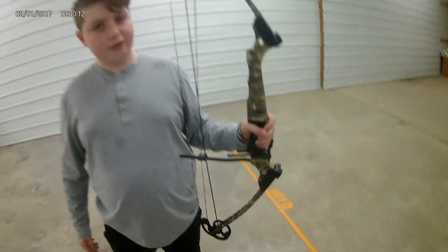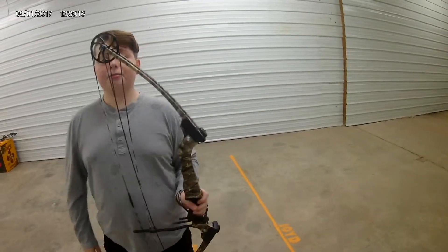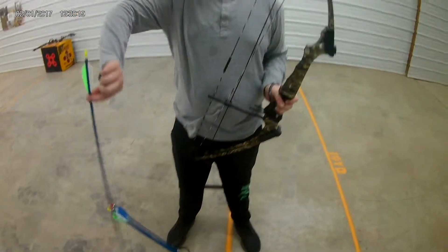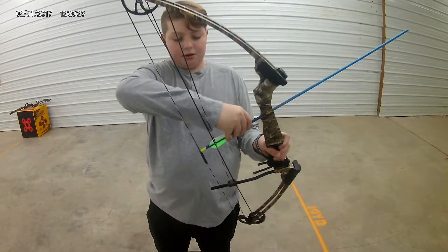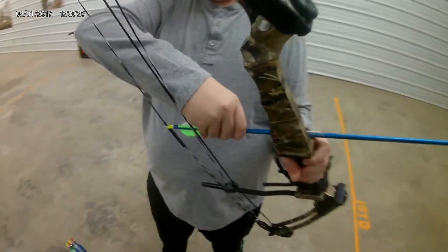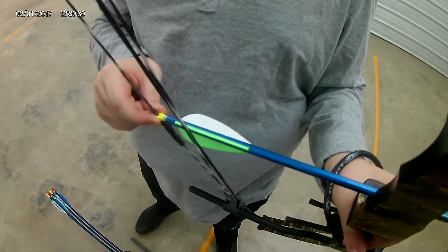I'm just going to hold it like that, my finger goes — alright. So then hold your bow like this, reach down. Put your bow, your arrows over your bow, knock it, and make sure you knock it all the way down.